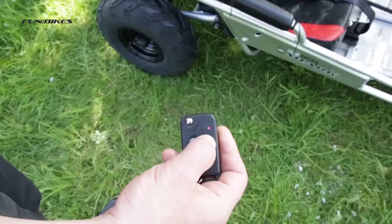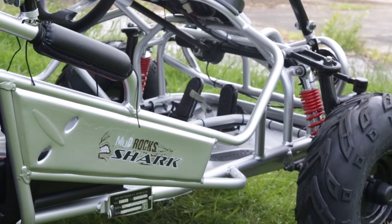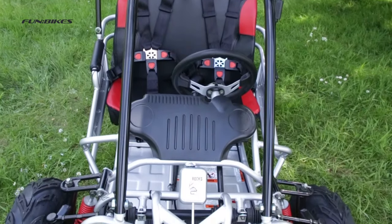Remote control engine cut out. The fully automatic gears mean you simply just rev and go. The top speed on this buggy can be controlled using the restrictable accelerator pedal.